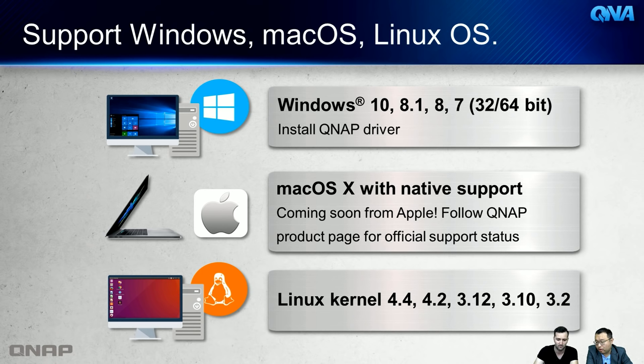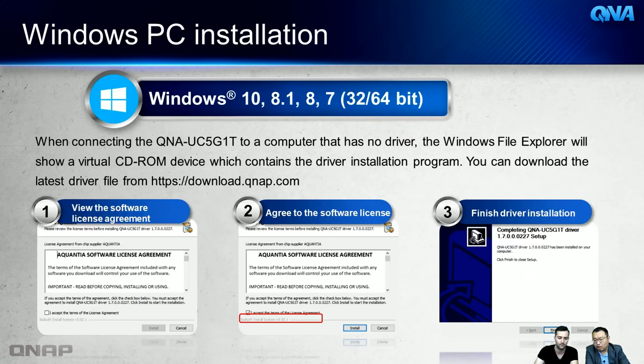For Windows driver installation: when you connect the QNA, open File Explorer and you'll see a virtual CD-ROM drive containing the bundled driver. Double-click to run the installer, agree to the software license, and finish installation in just a few steps. You can also download the latest version from the QNAP download center on the website. It's a very small file and installs very quickly.